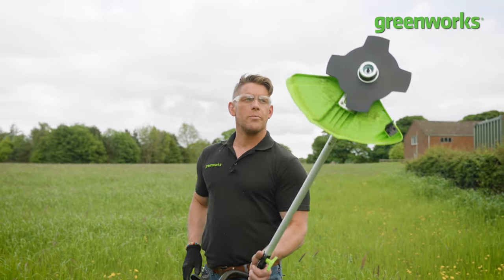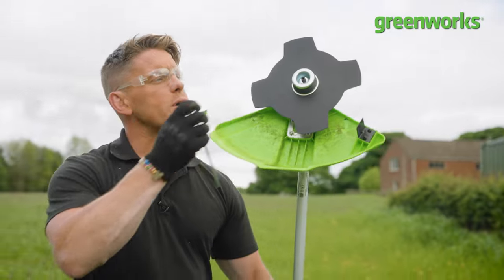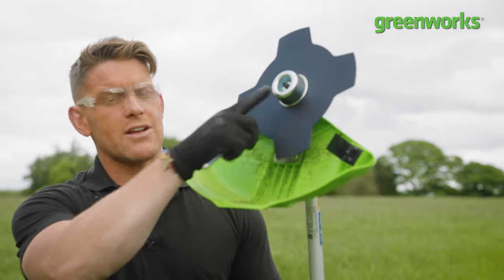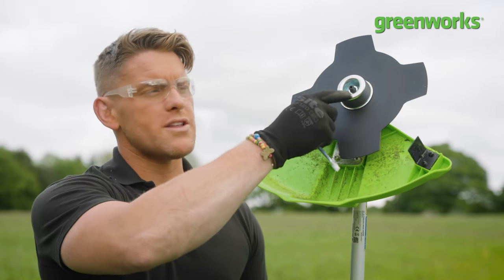The way you transition from string trimming to brush cutting is to use the tools that come included, obviously following the instructions. A quick tip: when tightening and loosening that nut at the top, it's counterintuitive. Normally it's righty-tighty, lefty-loosey — it's the other way around because this is a reverse-threaded screw.